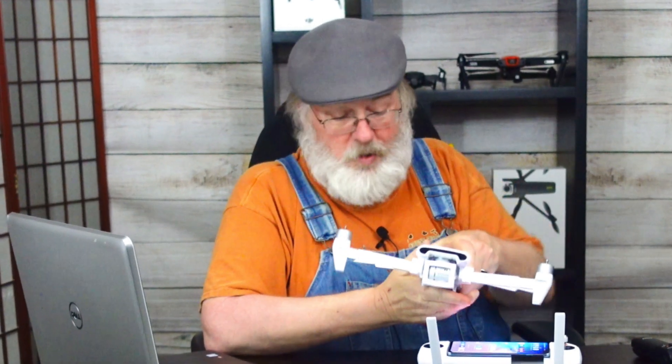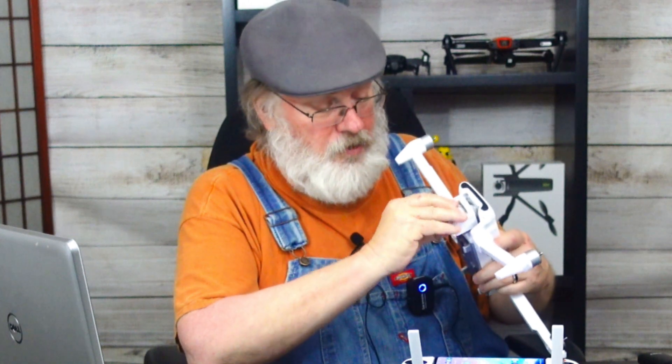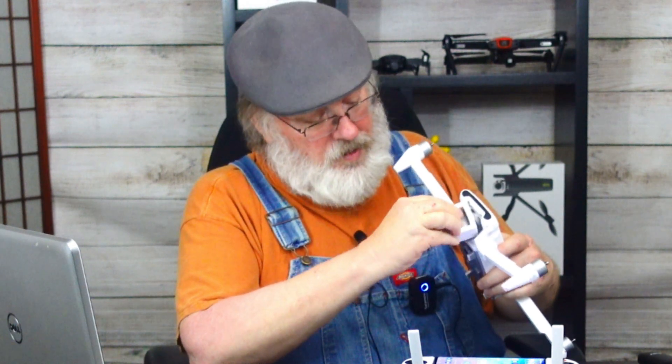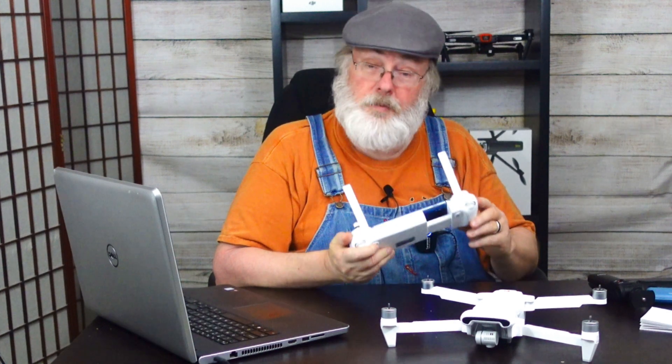Notice that the gimbal protector that came with the drone is still on. We're going to boot this aircraft up in a minute, so let's make sure we take this off because the gimbal is going to have to go through some motions as part of the startup routine. We don't want the foam padding to interfere with that and possibly damage the drone. Now it's swinging freely. Media card is installed and we're ready to move on. I'm going to power up the controller next.